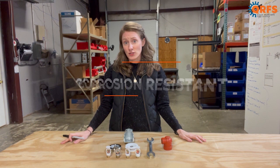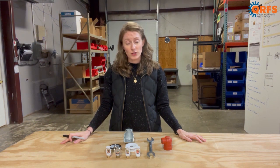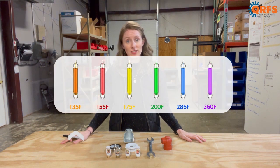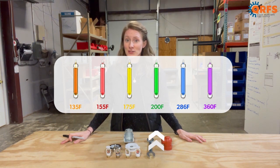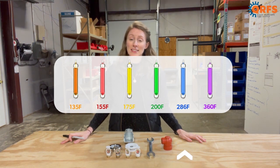The sprinkler is also available in your primary temperatures which include 135 degrees, 155 degrees, 175 degrees, 200 degrees, and 286 degrees Fahrenheit.